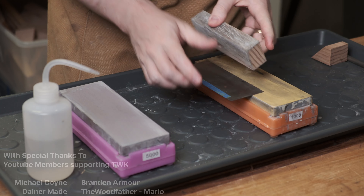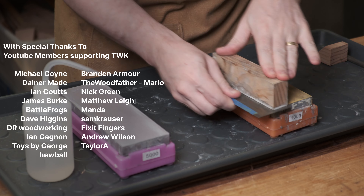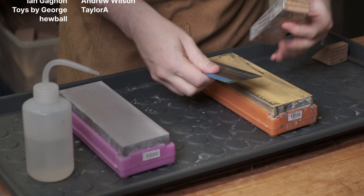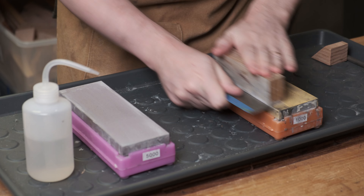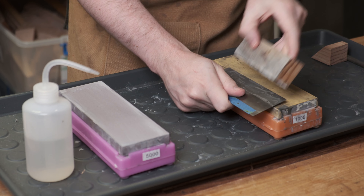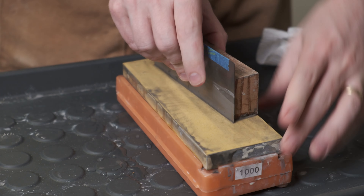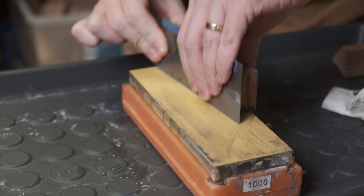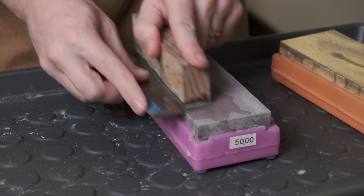To create a smooth surface and remove any serrations left by the file, the edges are smoothed with a coarse 1000 grit stone. Skipping this step will work but it will leave a much rougher finish on the workpiece. Use a block of wood to help apply pressure evenly. Repeat the process for the edge — that same block of wood can help keep it vertical. If you're using a water stone, try skewing it to wear the stone more evenly. Rinse and repeat on a polishing grit such as 5000 grit.